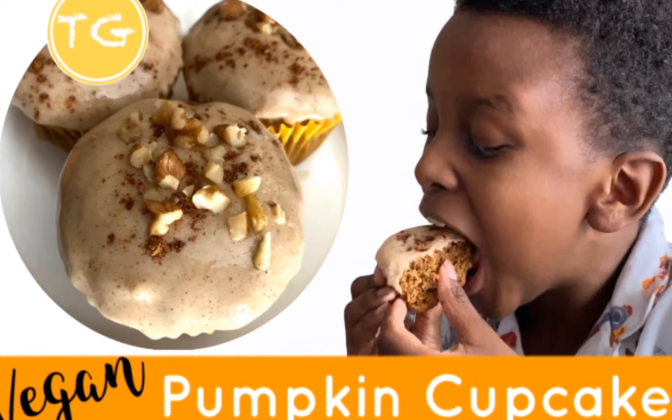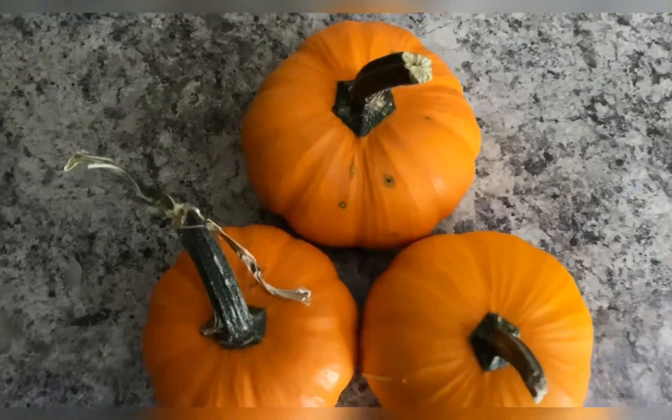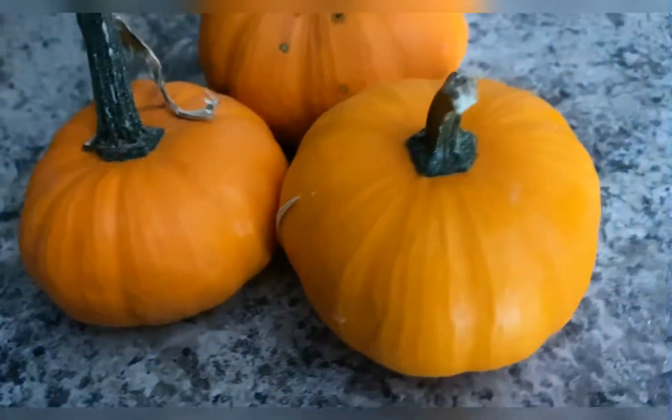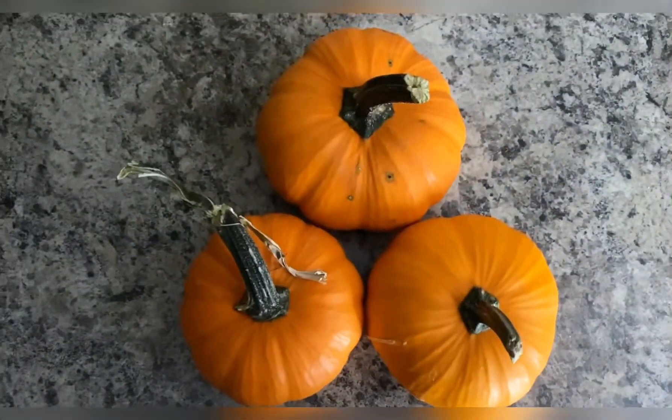Let's get into these delicious pumpkin cupcakes. You'll need fresh pumpkins or pumpkins in a can — about one cup to one and a half cups. We picked up these little cuties from a pumpkin patch that we went to.